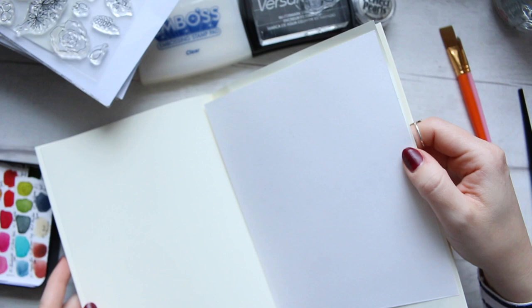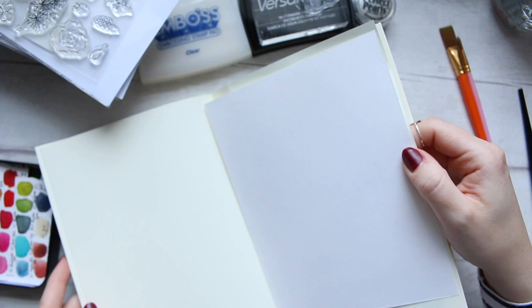This is where I am, and I find that talking during videos while I'm making art at the same time is really difficult.